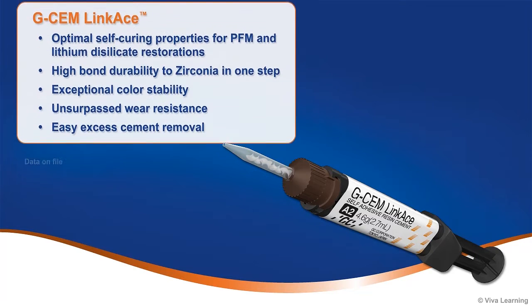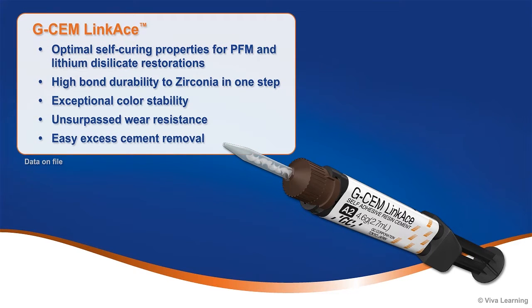Offering significant benefits to the clinician, GCem LinkAce provides optimal self-curing properties for PFM and lithium disilicate restorations, high bond durability to zirconia in one step, exceptional color stability, unsurpassed wear resistance, and easy excess cement removal.